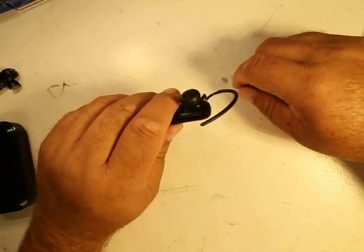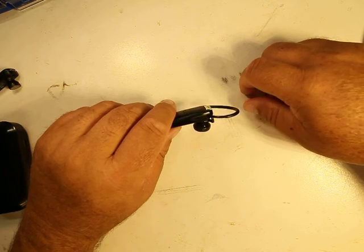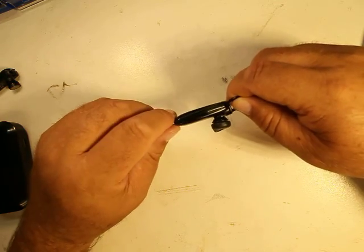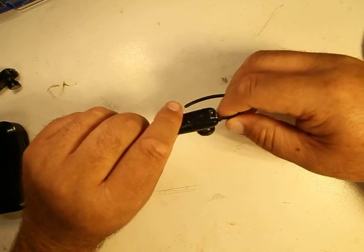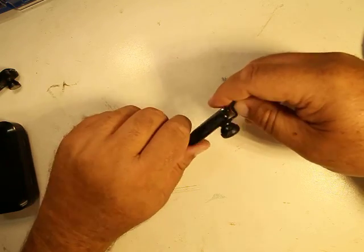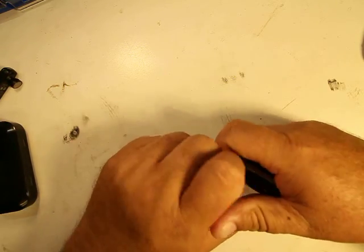A lot of you say Bluetooth pieces hurt your ear. I won't lie — they did at first. It took me about a month to get used to them, but after that I'd forget they were even there. These were abused — dropped constantly, in my pocket a lot. The only things that went bad were the microphone and battery life. Each one lasted me about a year.